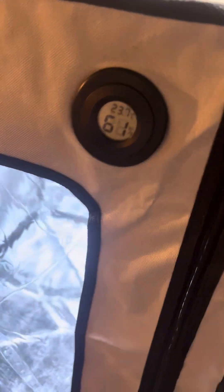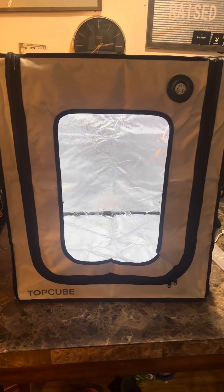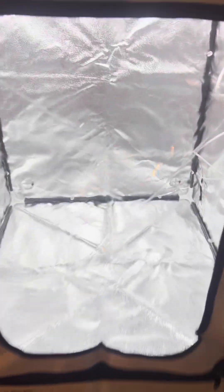Here's our thermometer and humidity gauge. And there's our whole enclosure put together. It's looking sharp.